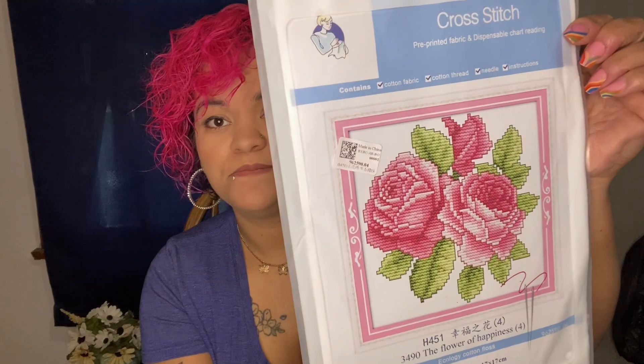There were two that I picked out. I'll show you this first one - it has about three roses, two in the front and one off to the side, and I thought that was really pretty.